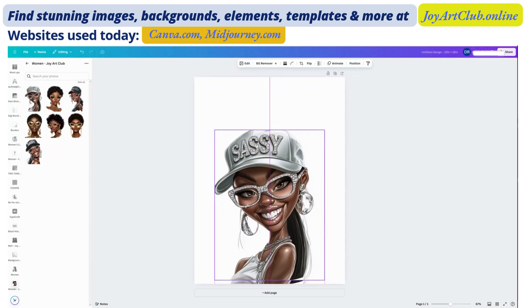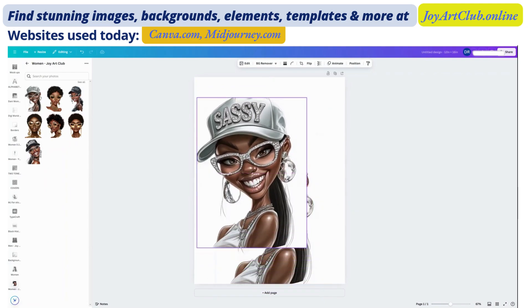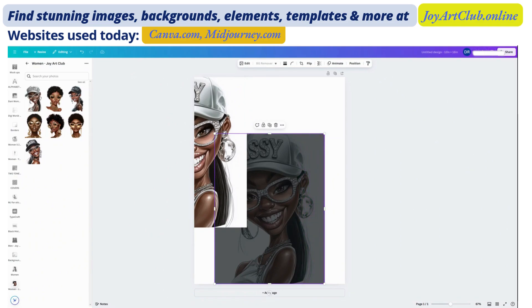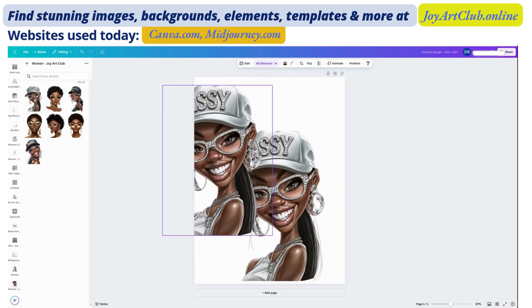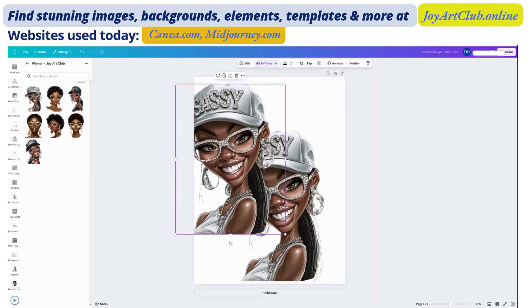I'm going to duplicate this design — now I have two of them. Let me go back to the original and I want to remove the background, because usually when you download these designs from MidJourney and other platforms, the background is still there. It's white if you created a white background, but it's not a clear background. Now both of the backgrounds are removed — you can tell because up here where it says BG remover, it's highlighted in purple. When the background has not been removed, it won't be highlighted in purple like that.